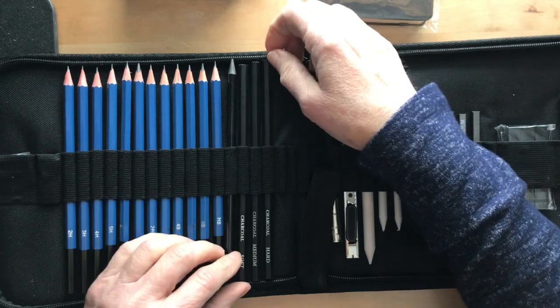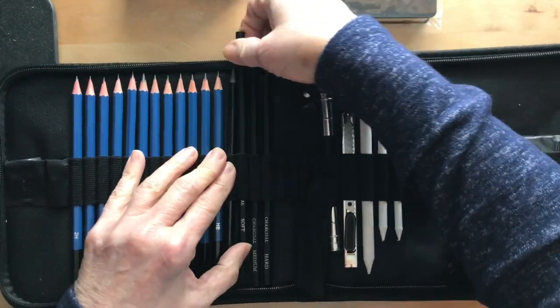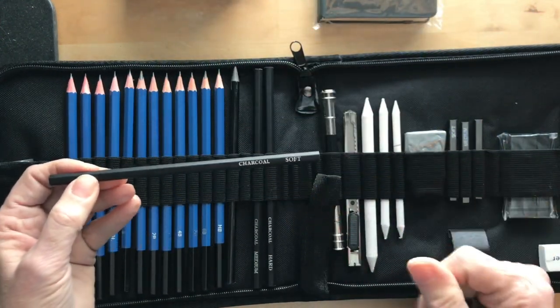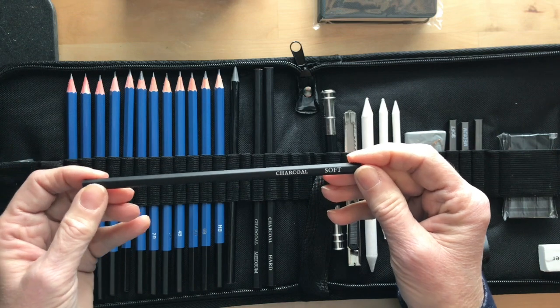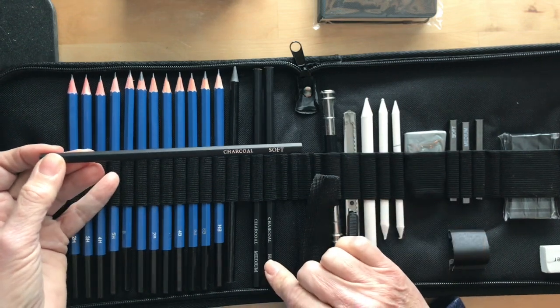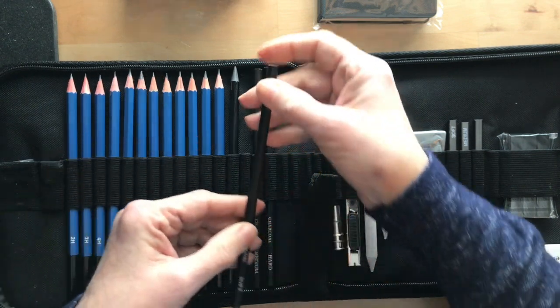These I'm really excited to try — charcoal pencils. I've never used one, so I'm really excited to try this out. I think this is going to be great for shading on the Zentangle art that I do. They come in soft, medium, and hard, and I'm really excited to be able to try those out.